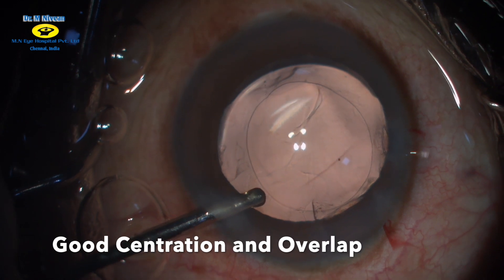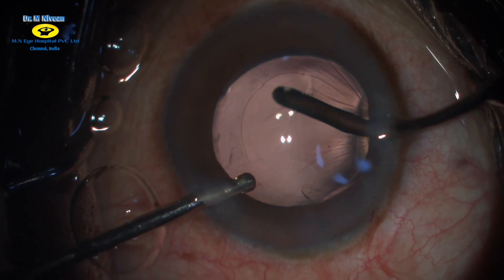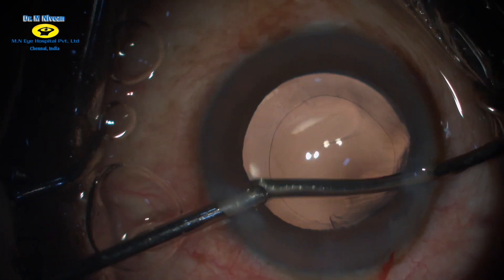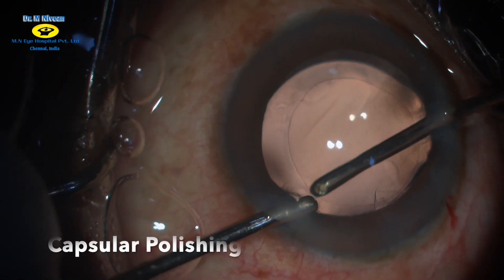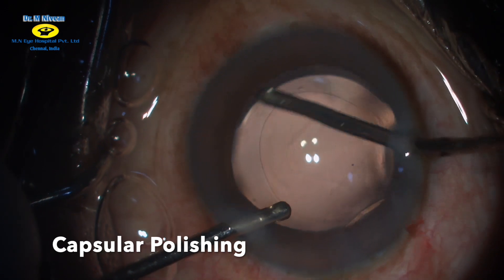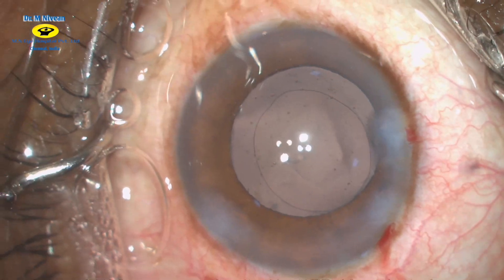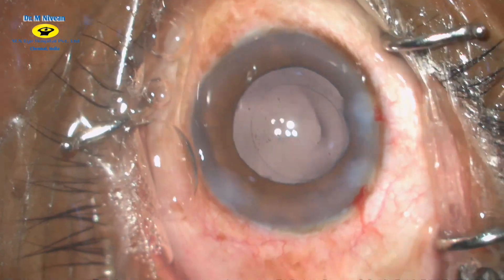The good centration of the IOL and the 360-degree overlap of the anterior capsular margin can be appreciated. Mild anterior capsular polishing is done and the wounds are hydrated. That marks the end of the surgery. Thank you.